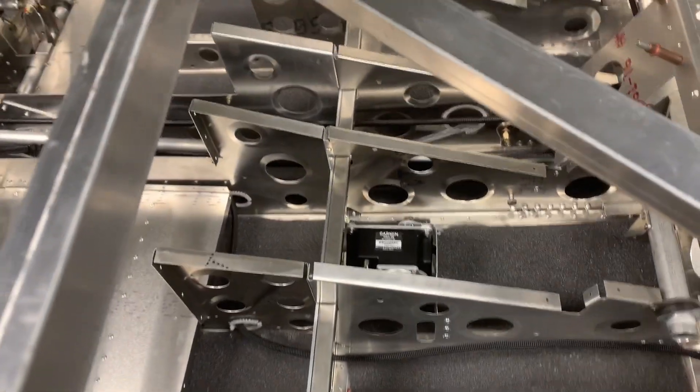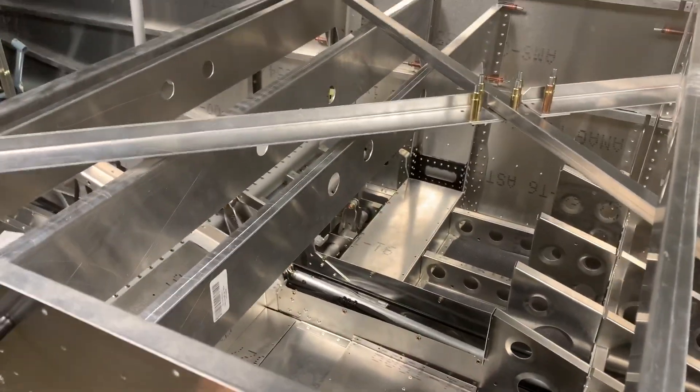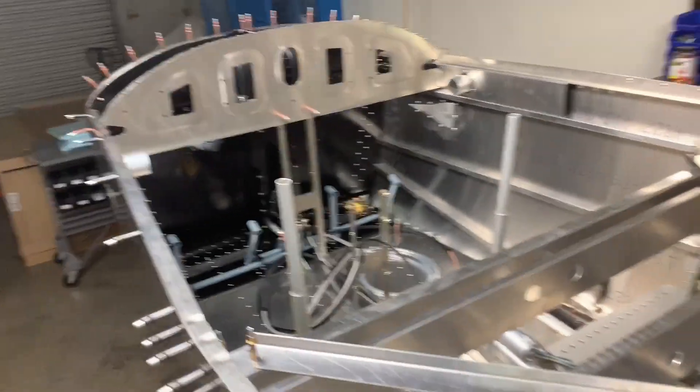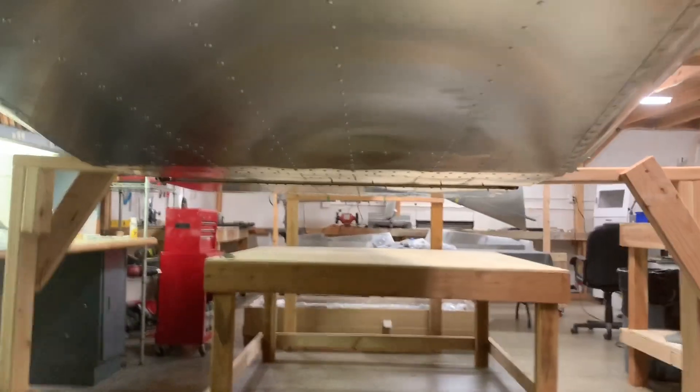I got the autopilot servos installed — I'll get to that in a second. I've got the rudder cables hooked up and running all the way up to the pedals. The side skin's riveted on, and the underneath of the plane is all riveted and looking pretty satisfying.